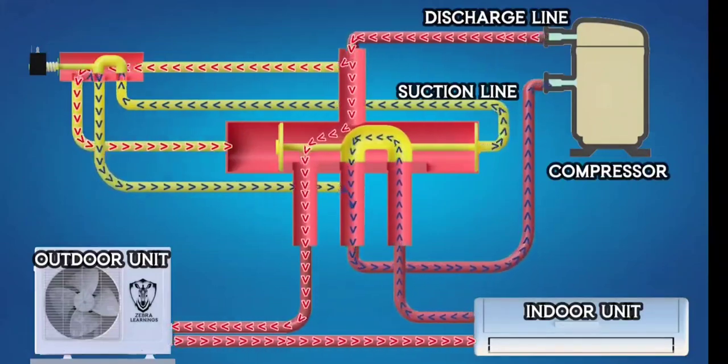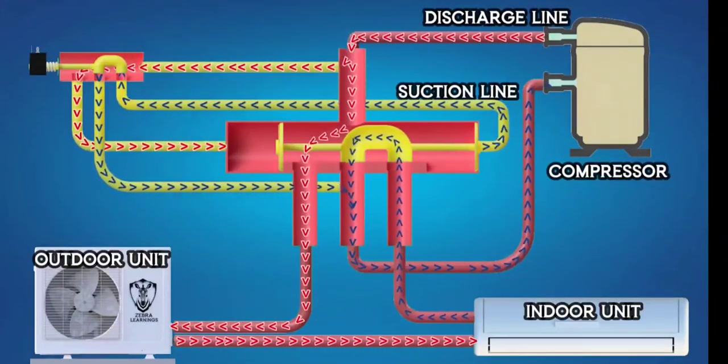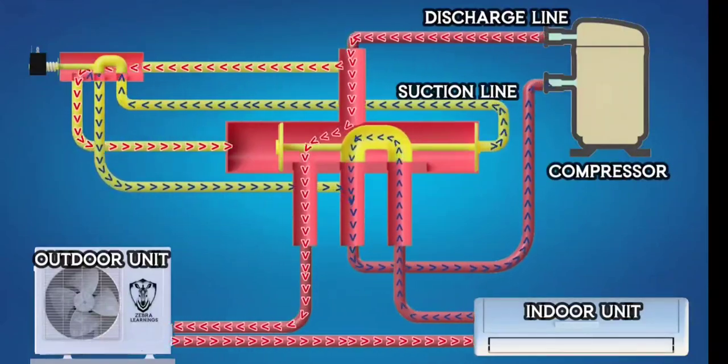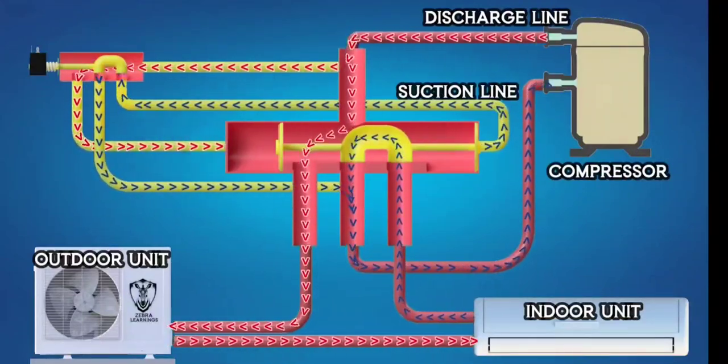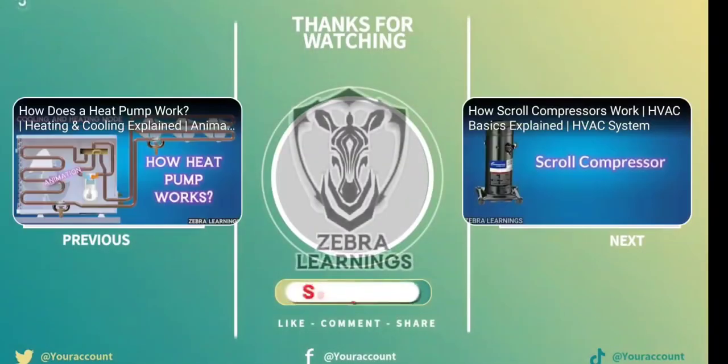This is how the reversing valve allows an AC unit to switch between heating and cooling modes. I hope this video gave you a clear understanding of how the reversing valve works. If you found this video helpful.